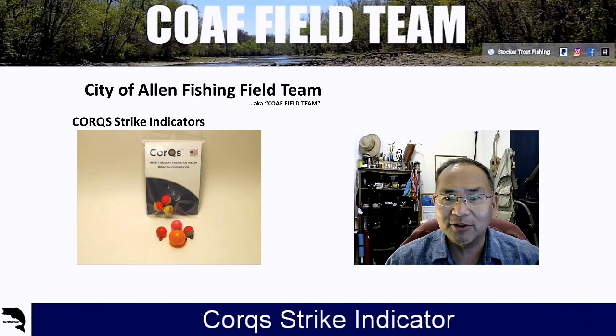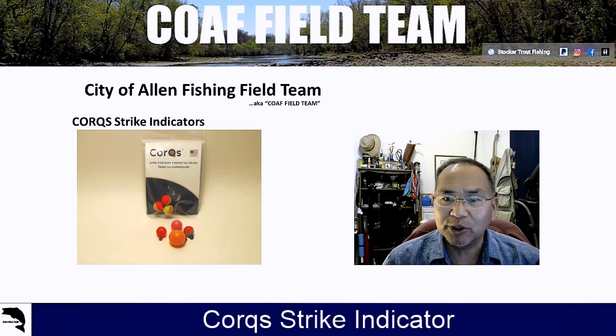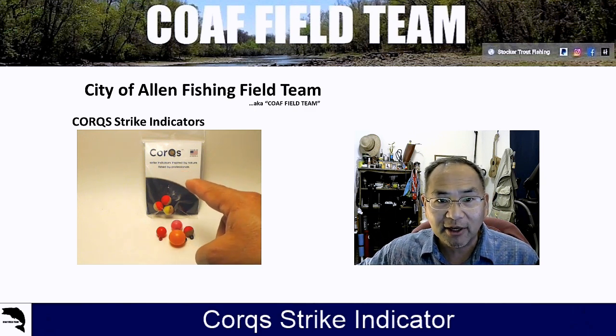It's a strike indicator that we tend to use more often than not. We've done other product reviews — the last one was the Echo Ion fly reel, gave that the 'all righty then.' We'll explain more about the rating system that we use. But bottom line, let's talk about the cork strike indicator. You'll see the package here.